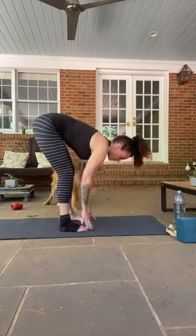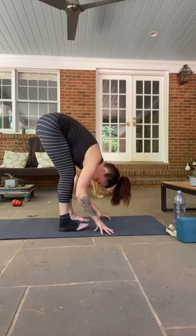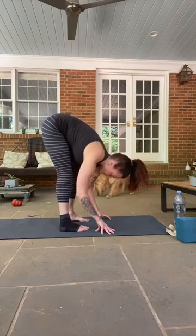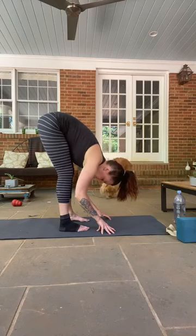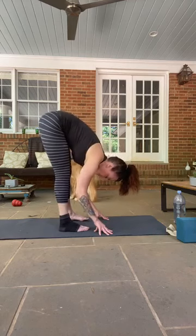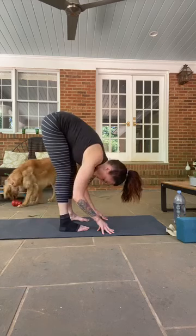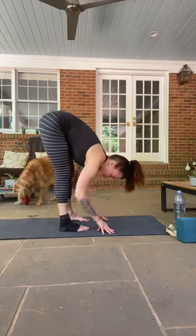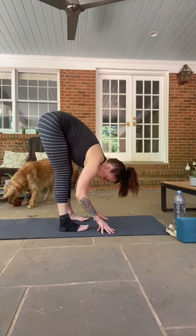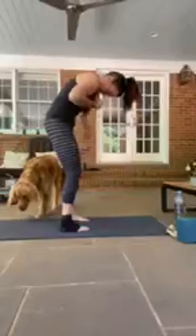We'll do a halfway lift — hands can come to shins, fingertips, or fingertips to the floor — then release back into that forward fold. Maybe you start to straighten your legs just a little bit more. You can move from side to side, bending and straightening one leg and then the other, or just find stillness. One more: inhale halfway lift, exhale fold. See if you can straighten your legs — you don't want to lock your knees out, just get them as straight as you can, working your chest towards your thighs. Breathe, then slowly roll up to standing, your head and neck being the last to come up.